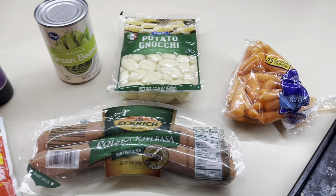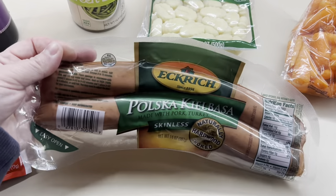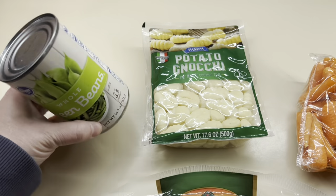First up is smoked sausage and veggies. This one was super easy to put together, and this is one of those where I kind of used what I had in my pantry and fridge to make it into an easy sheet pan dinner.